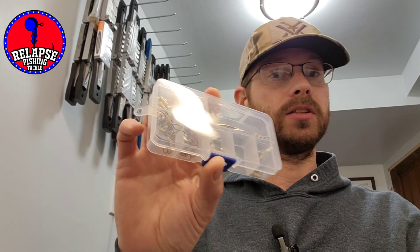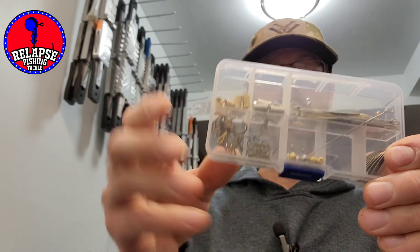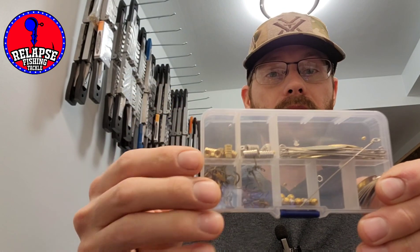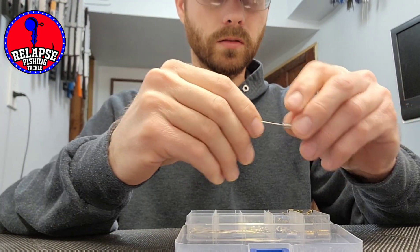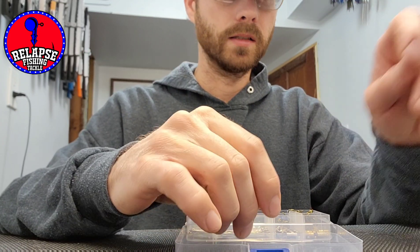Welcome back to my channel Relapse Tackle. I'm going to step away from pouring jigs today. I got a cheap little kit where the beads scattered all over during shipping — not a very good box. This is a cheap inline spinner kit from Amazon, so I figured I would throw a couple of these inline spinners together and customize them a little bit. Watch the video, give it a like, share with your friends, and subscribe for more if you haven't already.